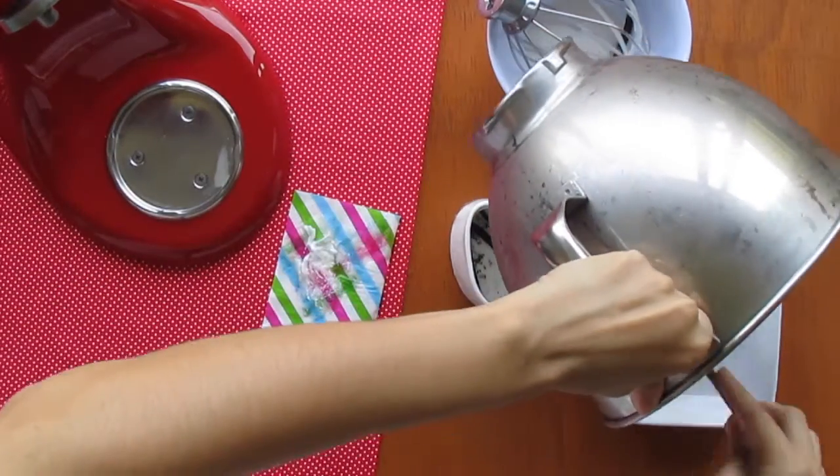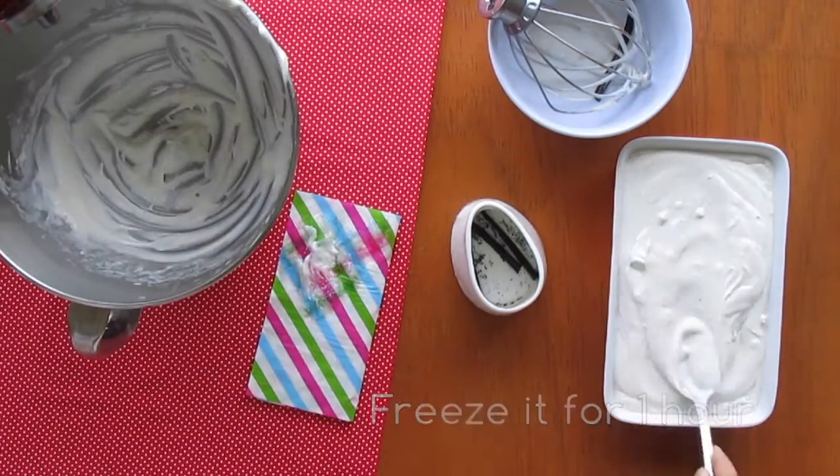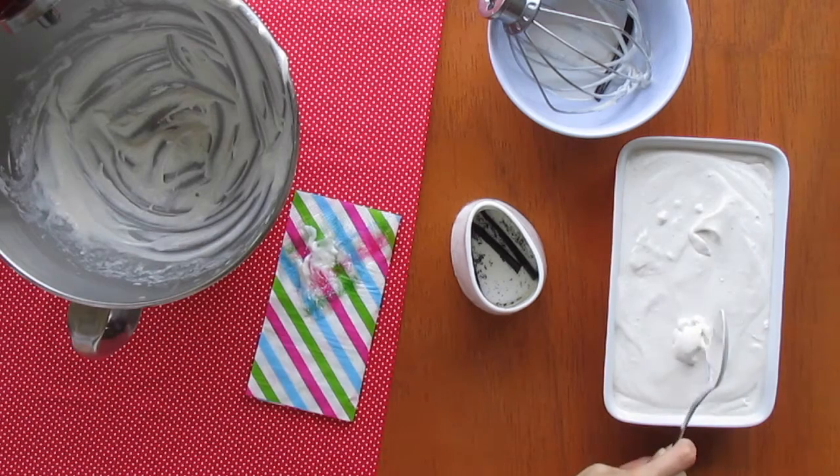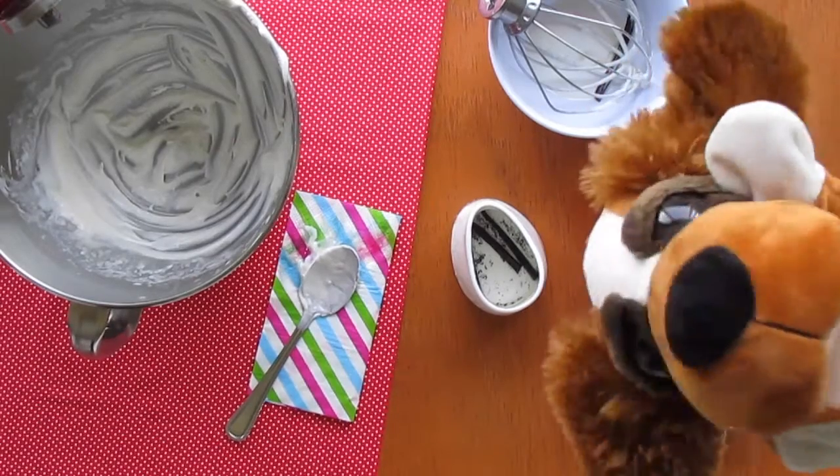Pour the mixture into a container and freeze it for one hour. Oh boy, it's caramel time!